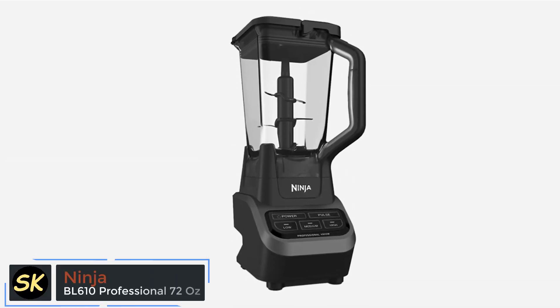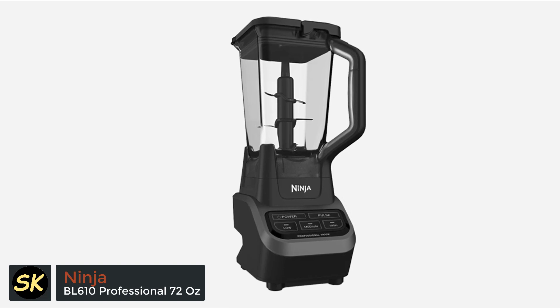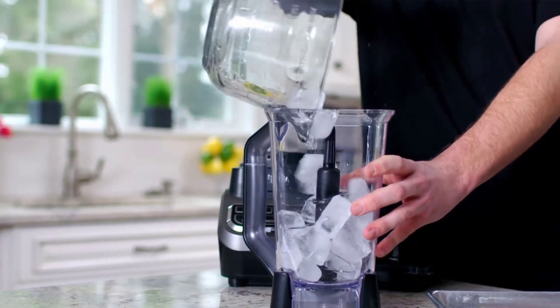Hi everyone, welcome to Smart Kitchen channel, where I review the best kitchen appliances and gadgets for you. In today's video, I'm going to show you the Ninja BL610 Professional 72 oz countertop blender, a powerful and versatile blender.